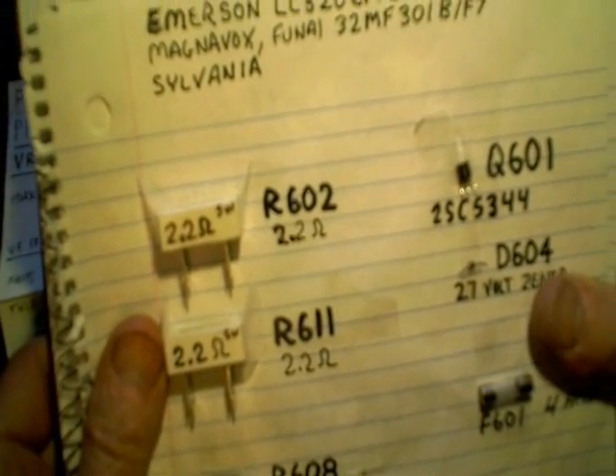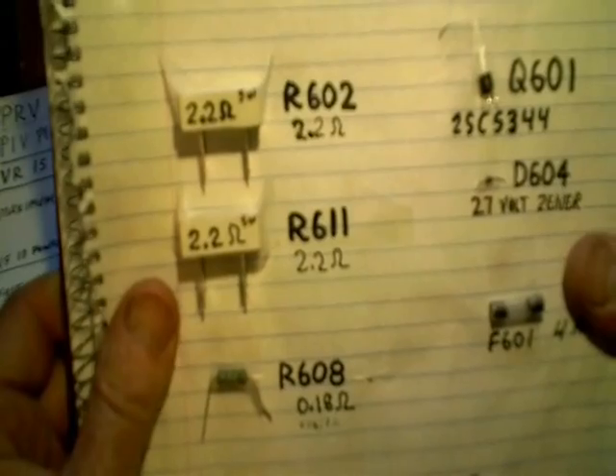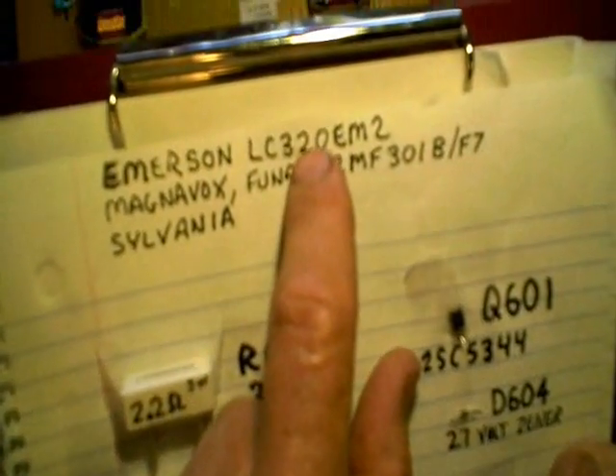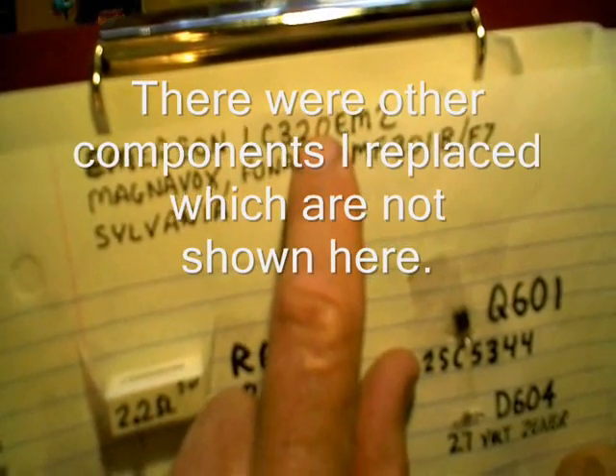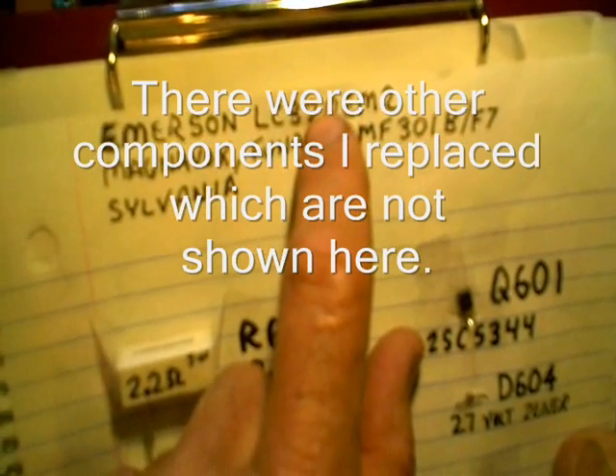This TV came in here dead, and it had a whole bunch of components that had gone bad on it. In fact, there's a lot of info online — if you just Google the model number here, you'll find lots of repair info on this TV. I think it was called Bad Capacitor Forum or something like that.